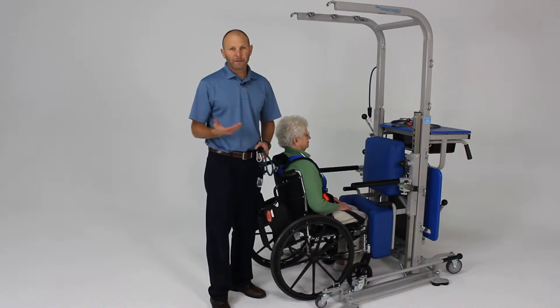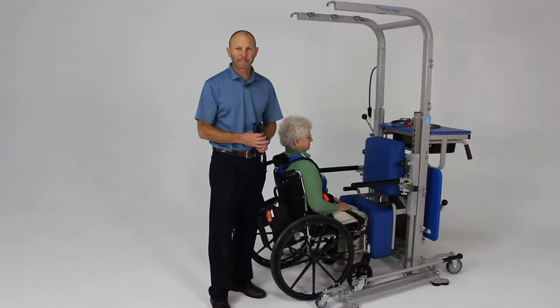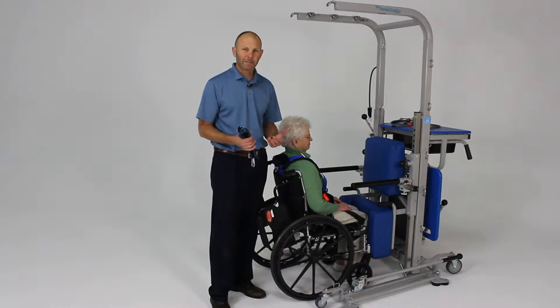I want to demonstrate the numerous functional activities you could perform with the rehab station. This is just giving you an idea of some of the different activities, starting from some lower level types of activities and progressing to some higher level activities.